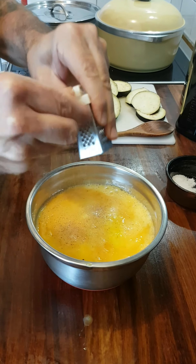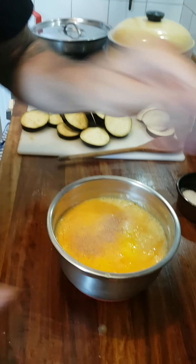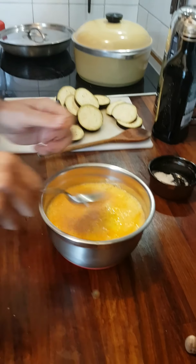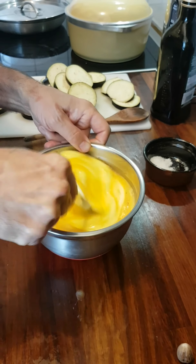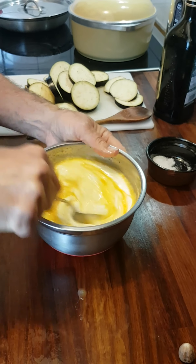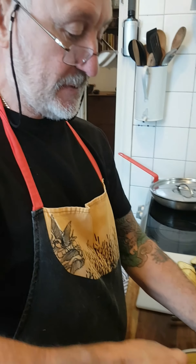I always grate the nutmeg directly into the mixture. Then just mix all that together. That's ready to pour over your moussaka when it's layered up, and it'll set when it's cooked.